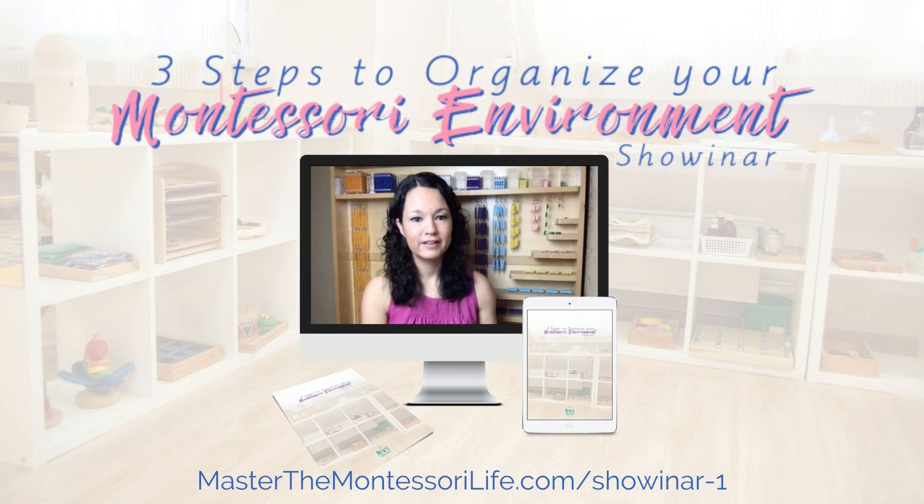Join the webinar today. Go to masterthemontessorilife.com/webinar-1.